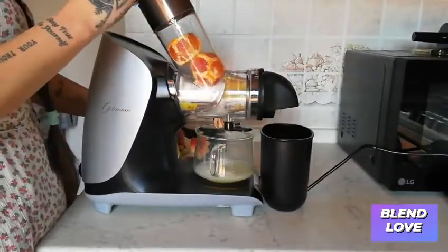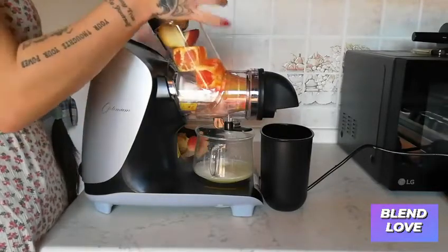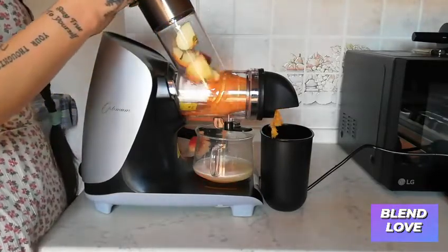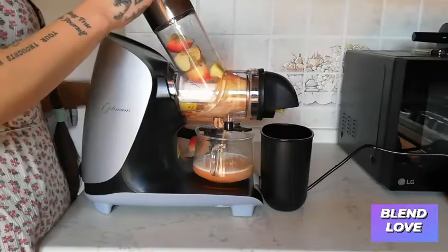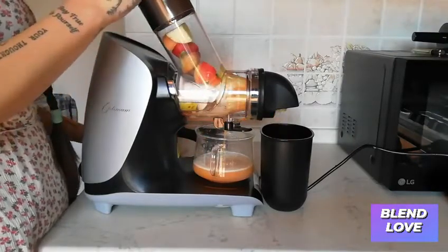As you can see, I am putting in the whole orange. If anything gets stuck, you can use the pressing tool — the tamper — which you can use to help the fruit and vegetables get juiced.